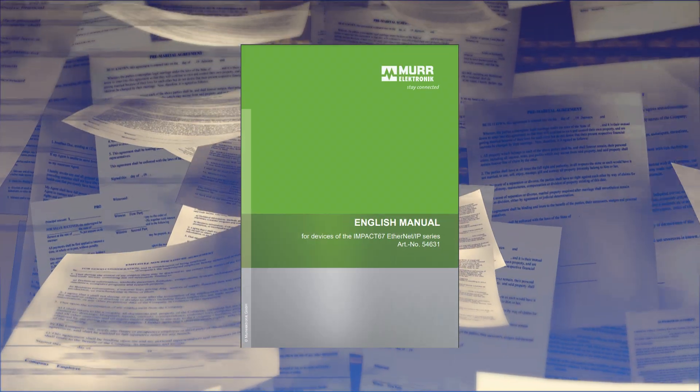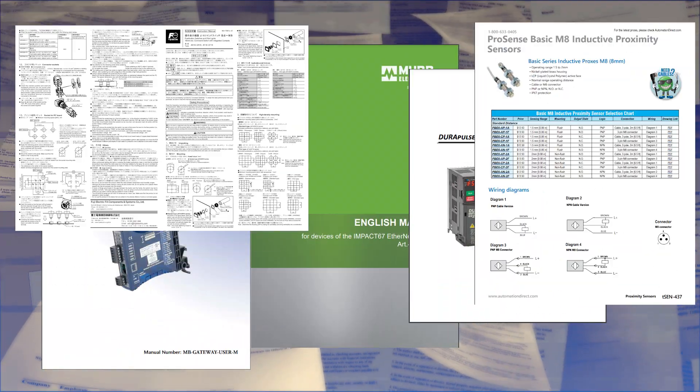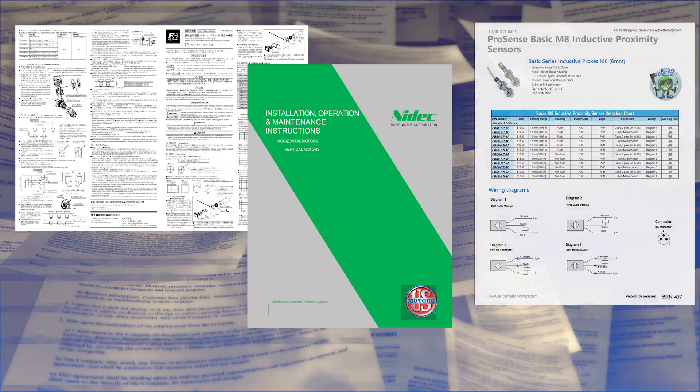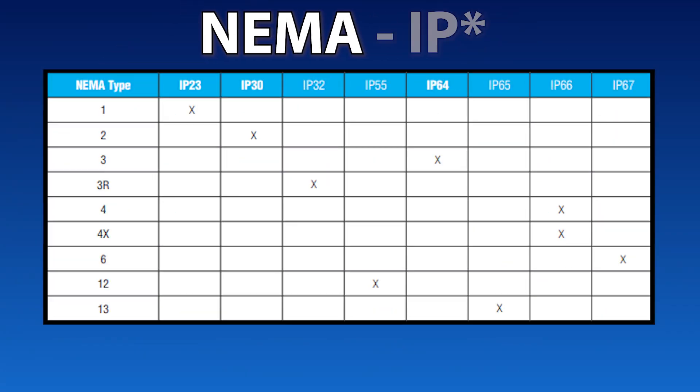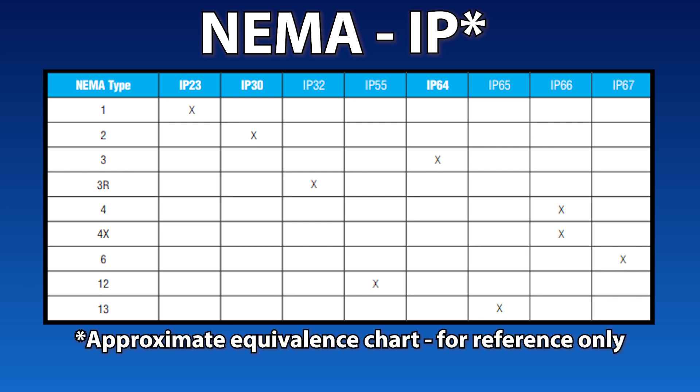With these couple of things in mind, you will want to pay close attention to the manufacturer's documentation for each component you are evaluating. U.S. customers may be more familiar with NEMA enclosure ratings. Though the two rating systems are not exactly interchangeable, there are some correlations that may help those familiar with the NEMA system choose the appropriate IP rating for their application.